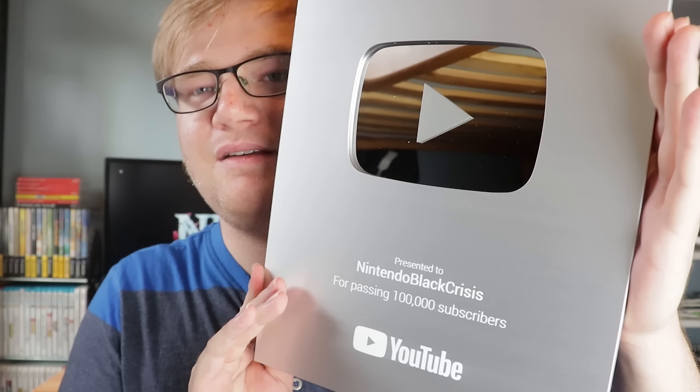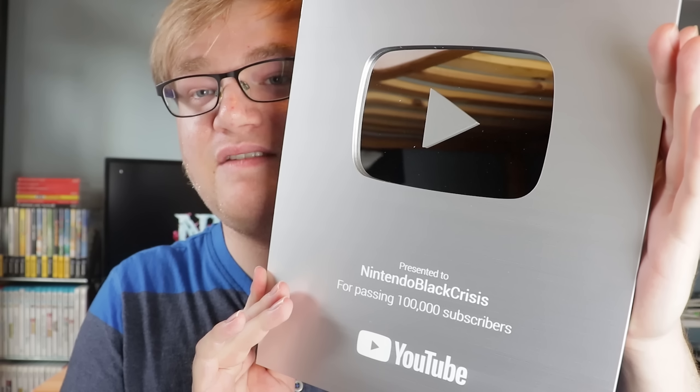Seriously, I can't tell you how grateful I am. Here's the letter. It's not super emotional — maybe I'll do a read of it later on, but it's kind of generic. Oh my gosh — 'Presented to Nintendo Black Crisis for passing 100,000 subscribers.' This is it. It's kind of difficult to see because of the lights. Thank you. We're almost at 200,000 subscribers now, and seriously, you guys are incredible. This has been sitting for months and it's unbelievable just how far we've come with the channel.